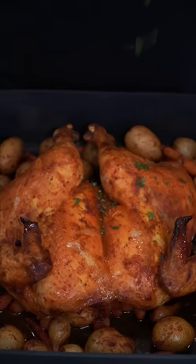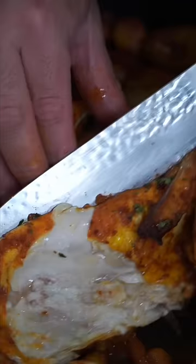Now we pile on these roasty, toasty onions. Greens offset all the calories, and now we have the final product. Let's see if it's as juicy as it looks — the chicken breast is that juicy. I am very proud of this recipe.